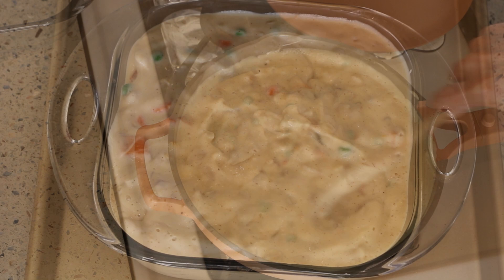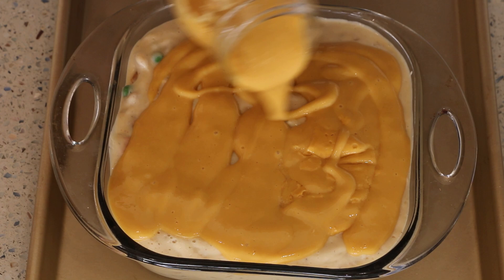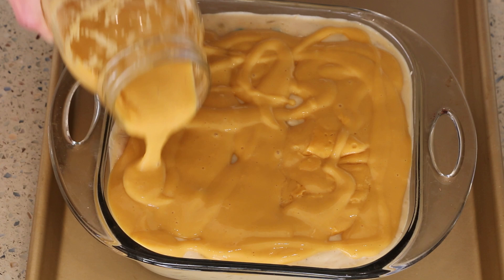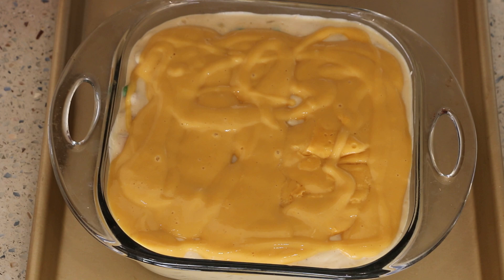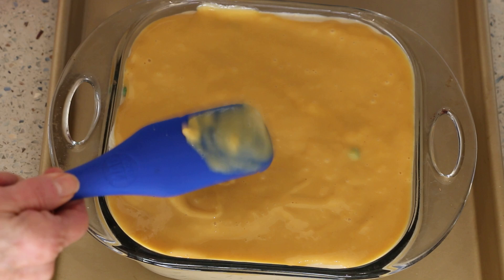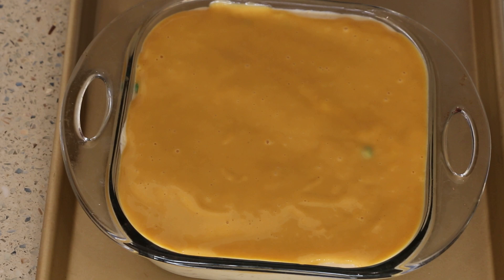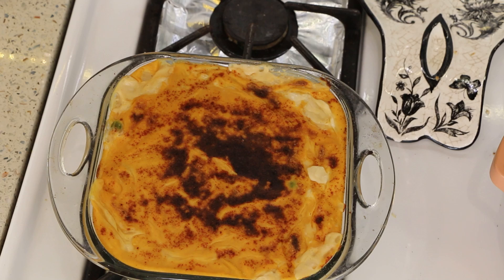We're going to put it in a casserole dish and top it with more cheese sauce. I'm using an eight-by-eight dish, but a nine-by-nine is fine too. I'll top it with my plant-based cheese sauce to make it super cheesy. Then we're going to put it back in the oven at 400 degrees for about 20 minutes until it gets nice and bubbly, then broil it the last two to three minutes to get the top a little brown. I also like to sprinkle a little smoked paprika on top — it makes it look pretty. It's out of the oven; we'll let it cool for about 10 minutes, then cut it.